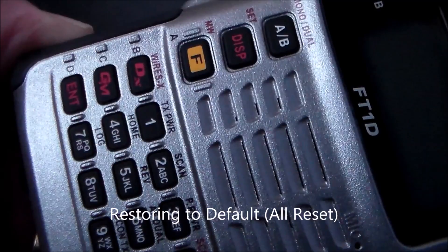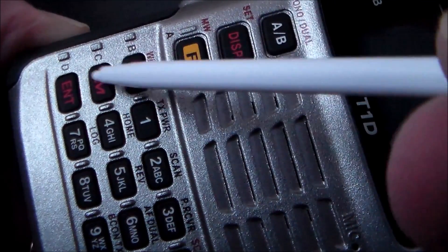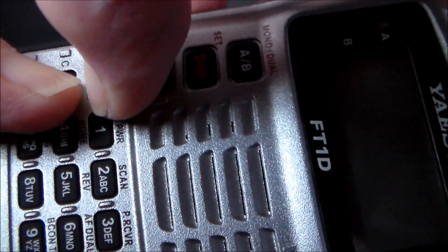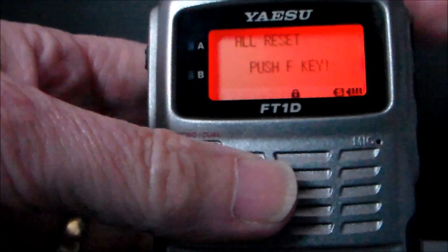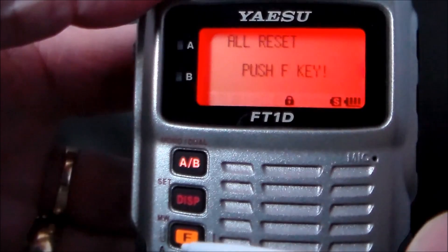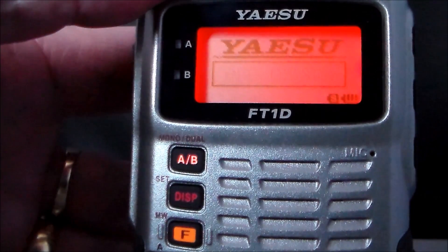Restoring defaults or factory reset: if things need resetting after messing up the radio, hold these three keys down while turning on the radio. Select Reset All and push the F key. That's it — and you'll need to put your call sign in again.